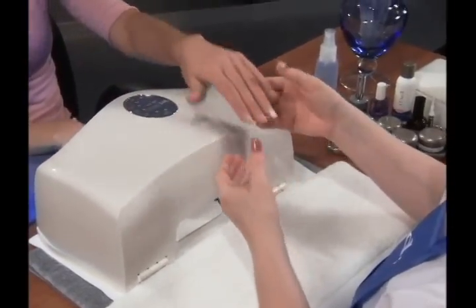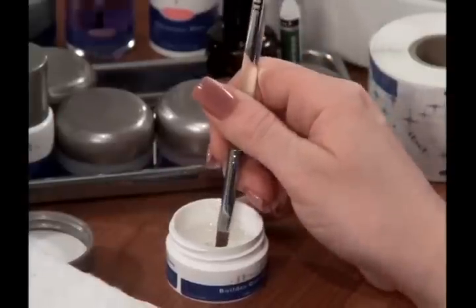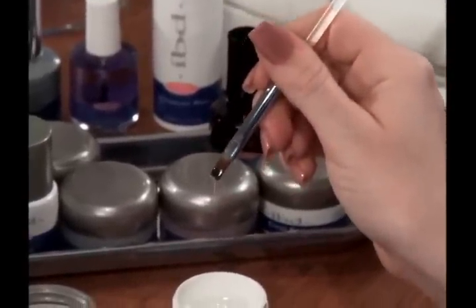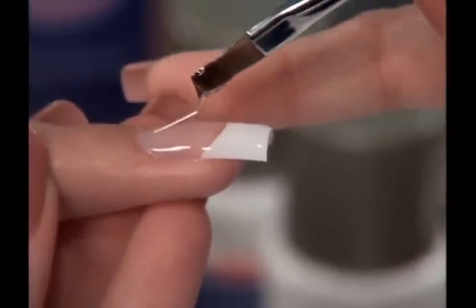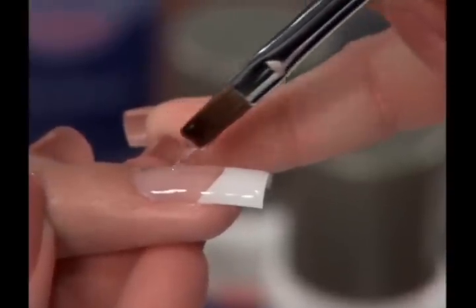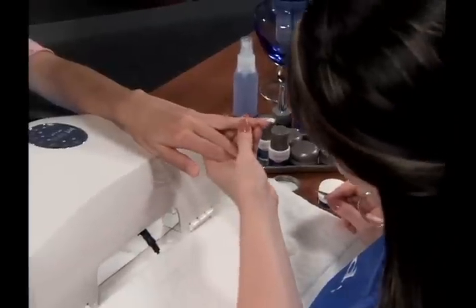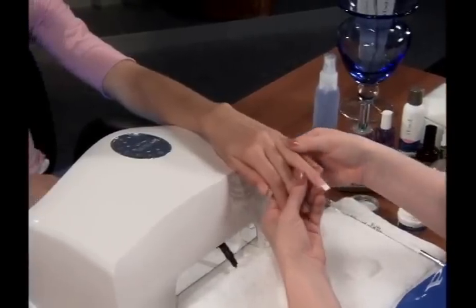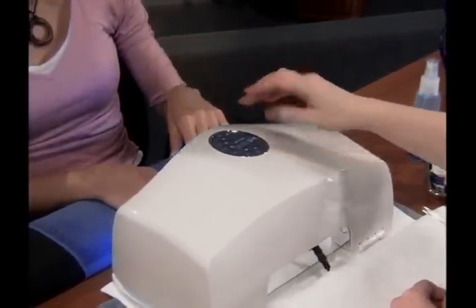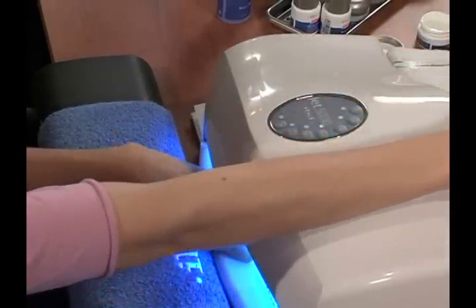The next step is to reinforce the stress area of the nail. Dip the brush straight down into the clear builder gel, then raise the brush creating a string of product. Place the string of product on low spots or any area of the nail needing reinforcement. Gel applied in this manner will self-level. When finished, cure clear builder gel for 3 minutes. Remember to apply clear builder gel to the other hand while the first hand is cured.